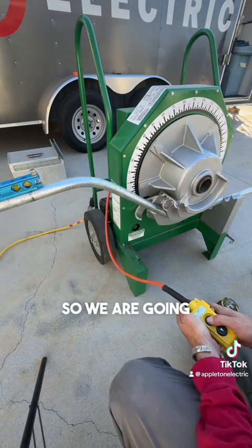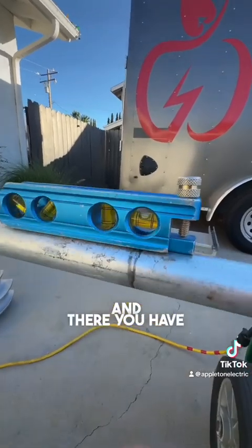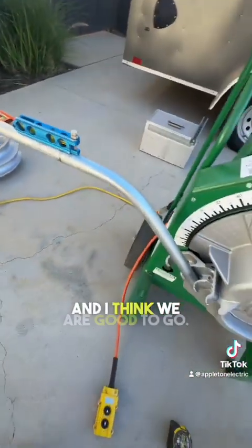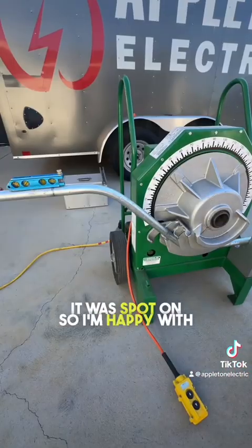Easy peasy — we're going to go ahead and hit that. And there you have it guys — the level is level, my no-dog is dead nuts, and I think we're good to go. I checked it with my protractor and it was spot on, so I'm happy with that.